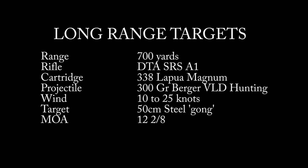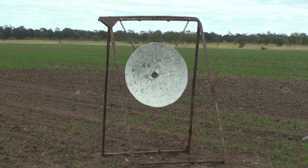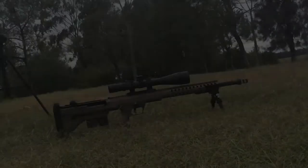We're going to do some long-range shooting here with the Desert Tactical Arms SRS A1 in .338 Lapua Magnum. Pretty ordinary conditions — 10-25 knots of wind — and we're shooting at this 2-foot-wide, 1-centimetre-thick steel target.